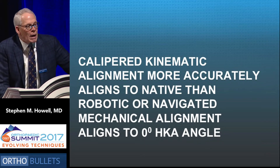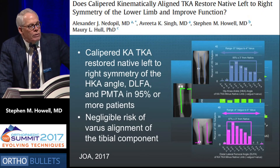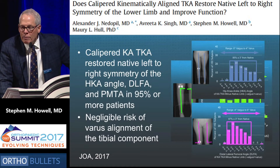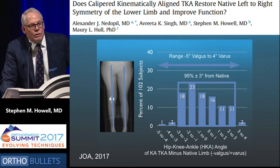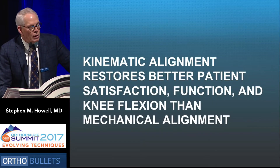There is more accurate alignment to the target — the native alignment — with caliper kinematic alignment than with robotic or navigated mechanical alignment. In a paper we just published in JOA, looking at symmetry of correction compared to the native side, limb alignment was within three degrees of native 95% of the time. The distal lateral femoral angle was within three degrees 97% of the time, and more importantly, the proximal medial tibial angle was within three degrees of native 97% of the time — so we don't make the error of too much varus cut.